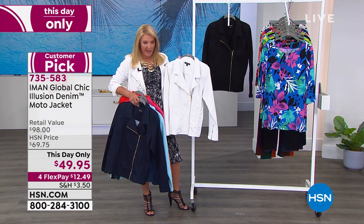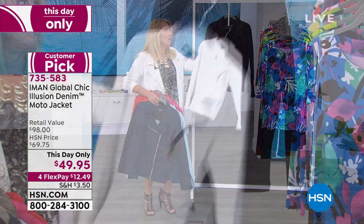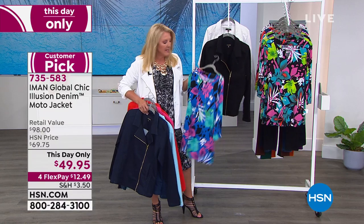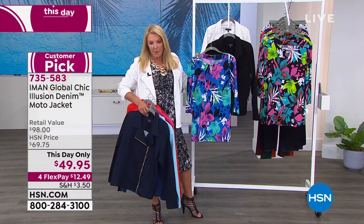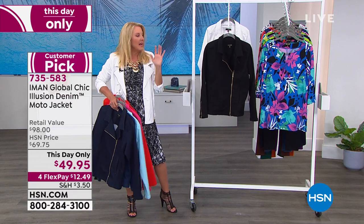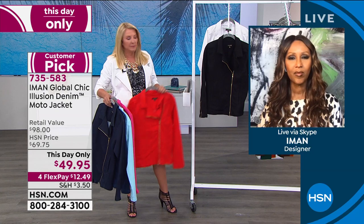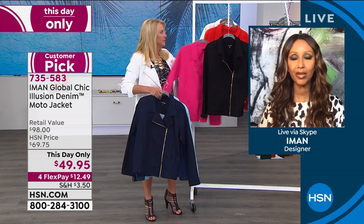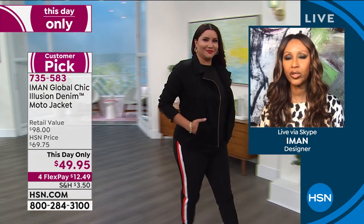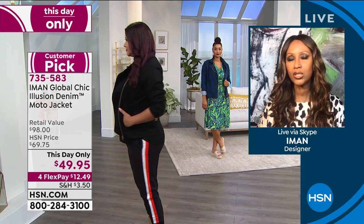There are only 90 left in the white in small through large, and in 1X to 4X as well. Black has all sizes. We have another item — this is a customer pick — this jacket goes over the dress I'm wearing and over the little top coming up that you guys love. It's that third element that completely makes an outfit. Iman, I think you knocked it out of the park with this one. It really could have been a today's special at that price point.